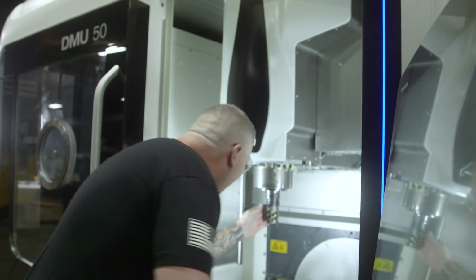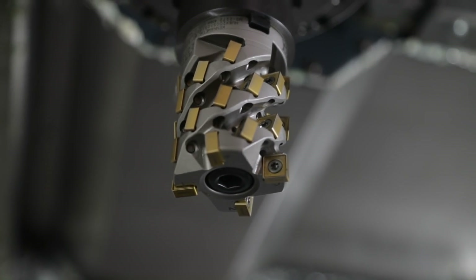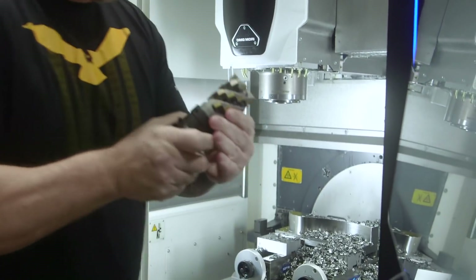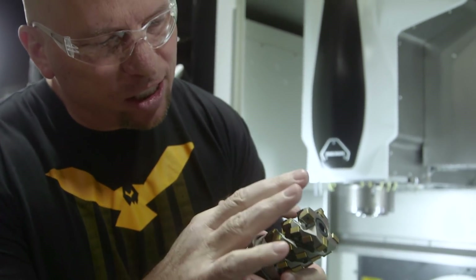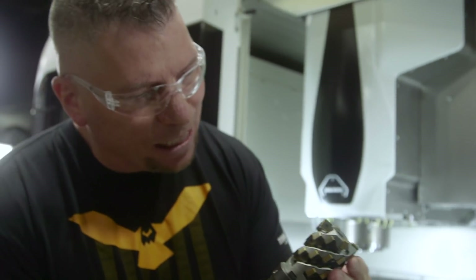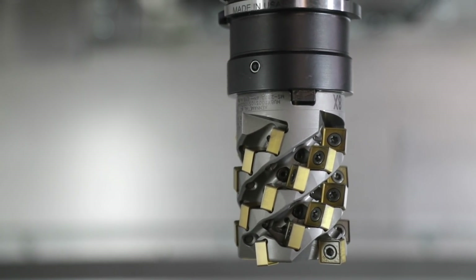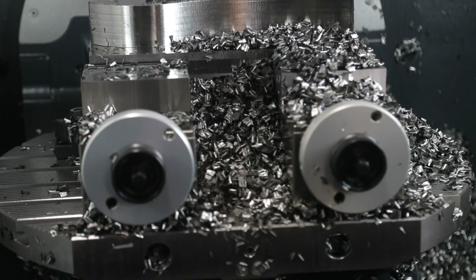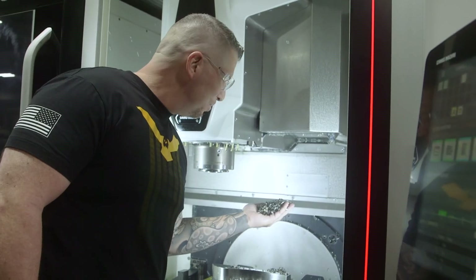Look at this cutter — let's check it out. It looks so good. We have a little bit of discoloration on the insert, but the inserts look absolutely perfect. Look at all these chips down here — this is awesome. That's money, baby.